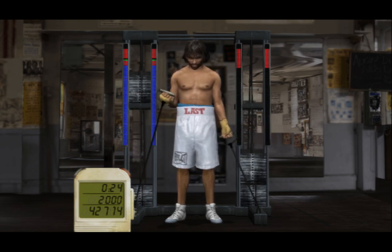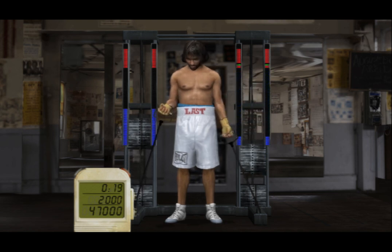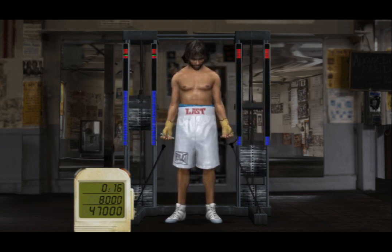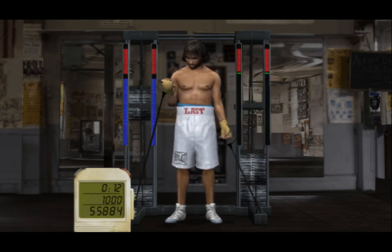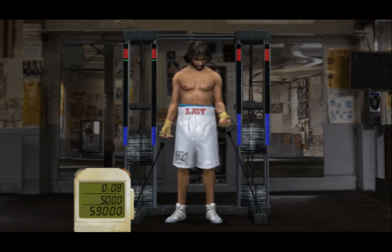You're shaking and baking today, baby! I like what you're doing, player — keep doing it! Keep it up! Keep it up! You're almost home!